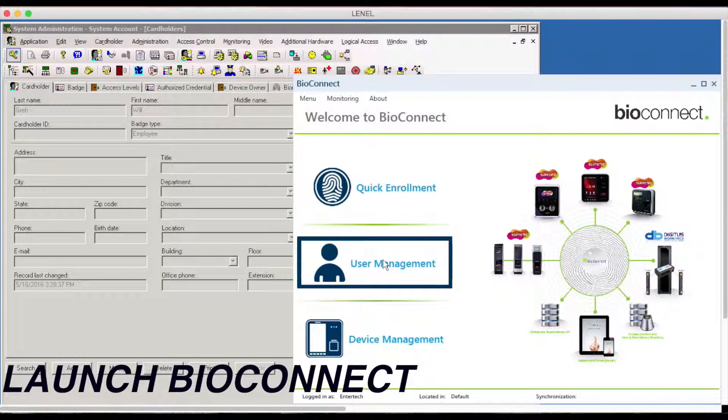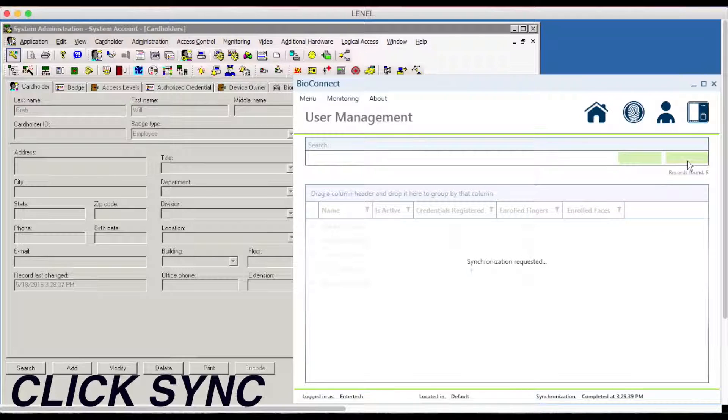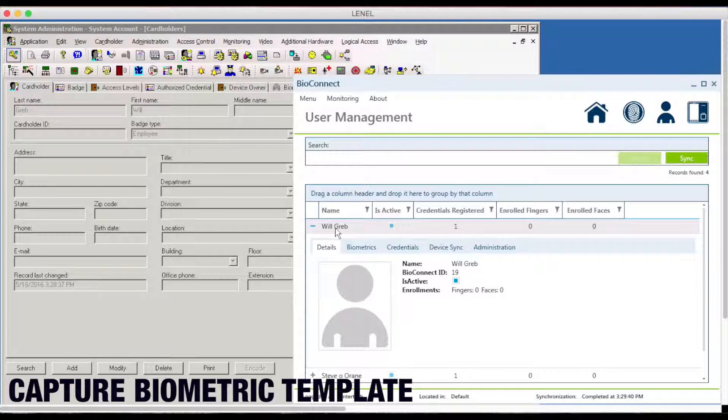Now you want to launch BioConnect and go to User Management. Hit the sync button. Now you see my user Will Greb will sync over to BioConnect. Now we're going to look at his profile to make sure the card number is still under his biometric credentials.